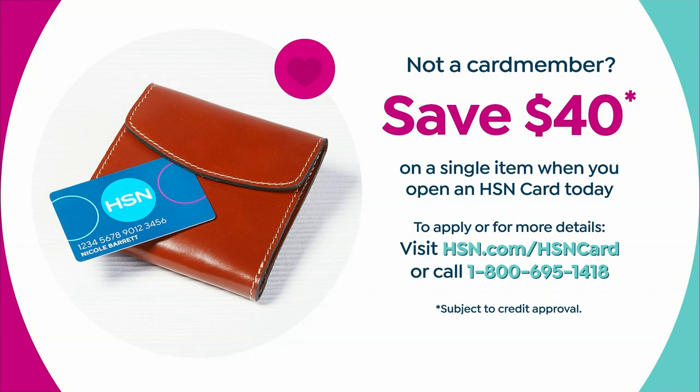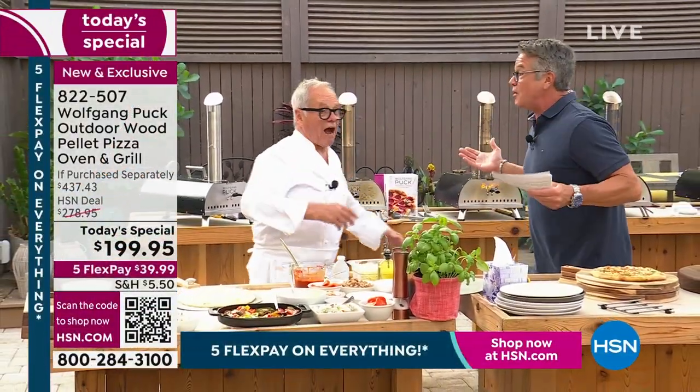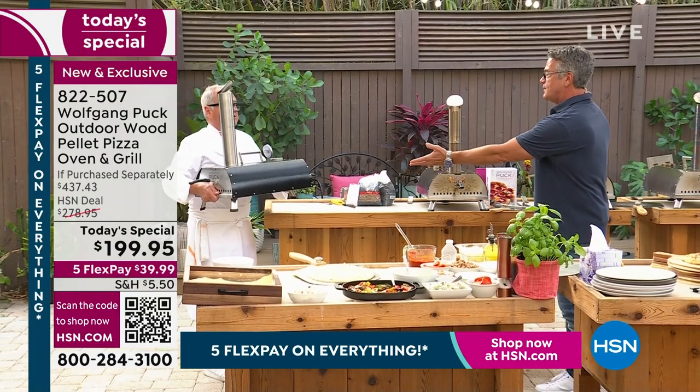Let me introduce you to the incredible guy I've known for a long, long time. It's good to see you. Let me show you how easy it is. This you can take anywhere. You can lift it up. It's not heavy.